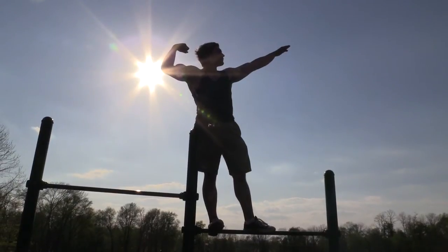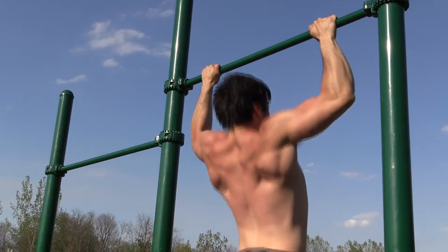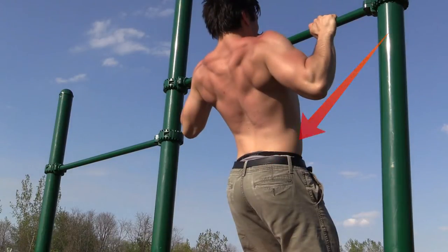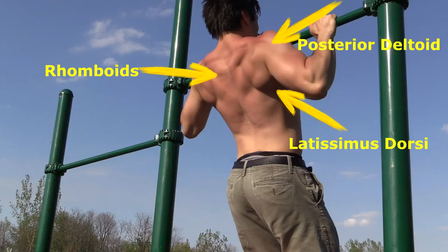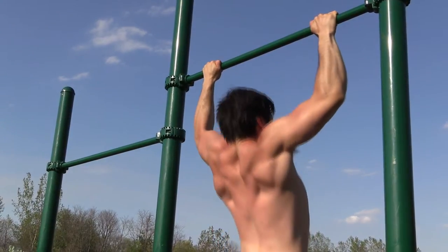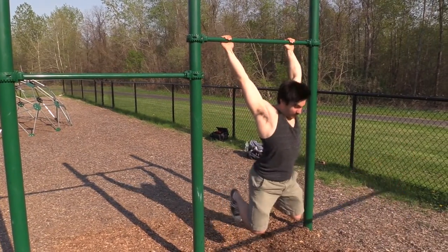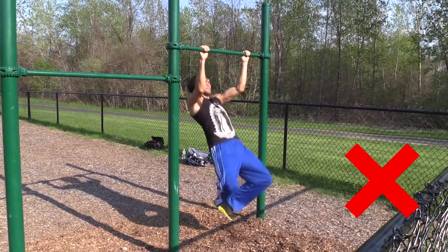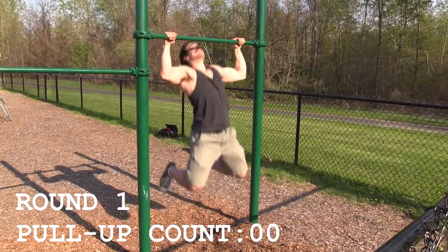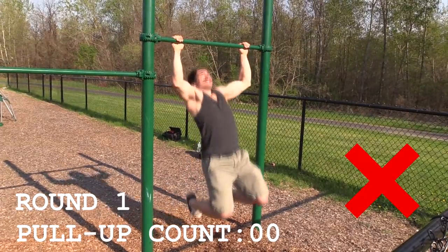Now that you can hang without ripping your joints, it's time to start your ascension to greatness. To begin the pull, imagine trying to pinch your tailbone with your elbows. This will activate your lats, rhomboids, and rear delts. Avoid using momentum by kipping, swinging, or thrusting your knees up. This might get your chin over the bar, but it does very little for building muscle. Also, always do your pull-ups with control and a full range of motion.